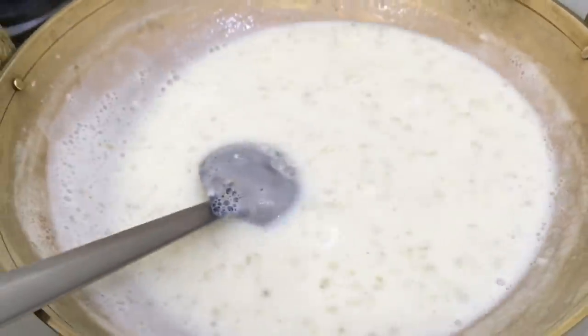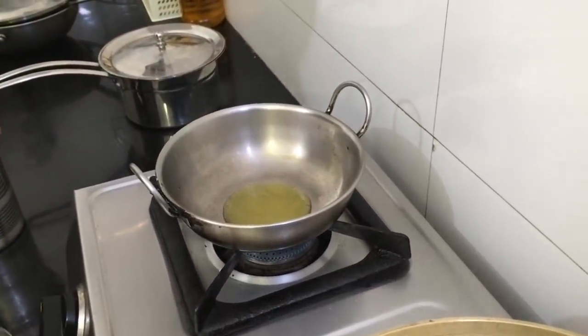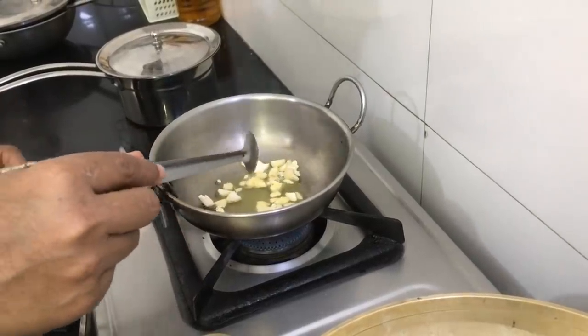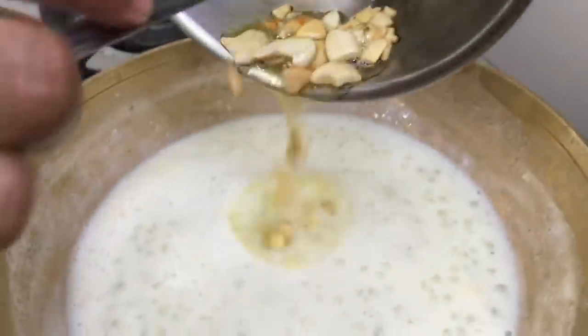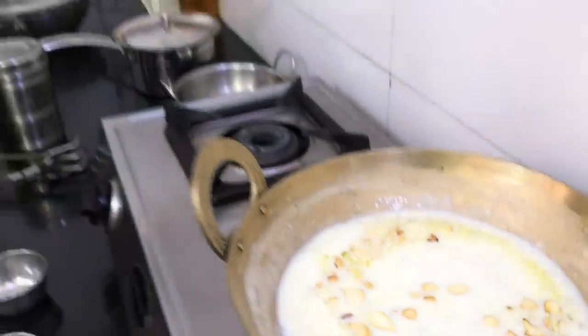We'll add a little more. Add sweet parts to your taste. Chakras will be done. We will add the dough until the dough is done. Let's fry it now. Are you ready? We are ready to get off.